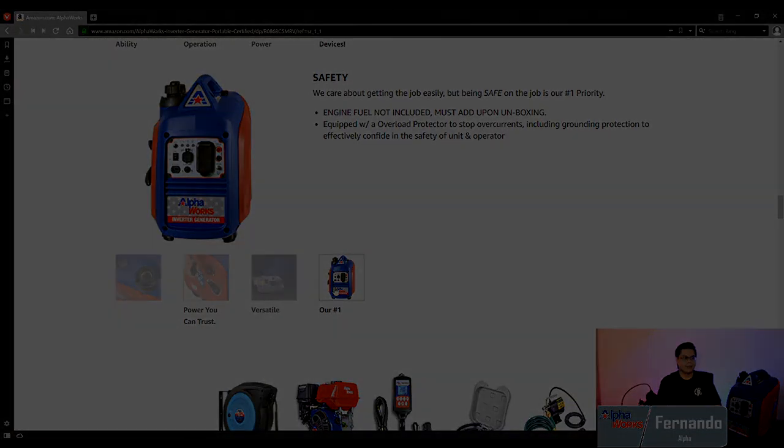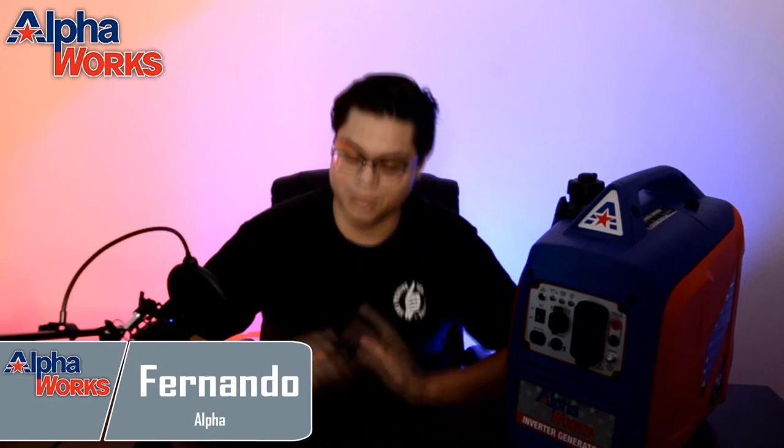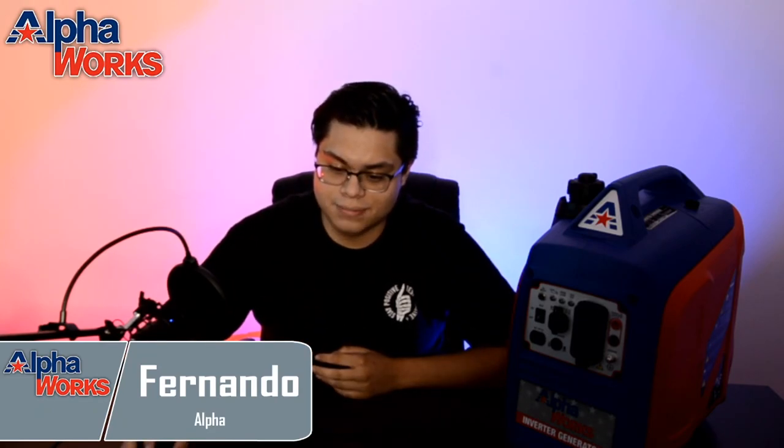If you guys do pick up one of these units and you love it, please let us know. Give us a review on Amazon — your honest opinion, even if it's good or bad. We would like to see where we can make improvements. And if you love it, let us know so that we can keep pumping these things out. Thank you guys for joining me. It's been a pleasure. Your fellow Alpha here at AlphaWorks — keep it Alpha.